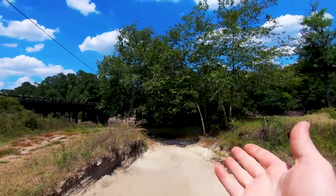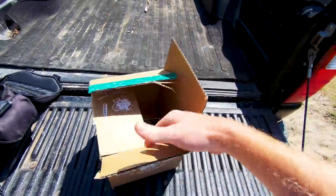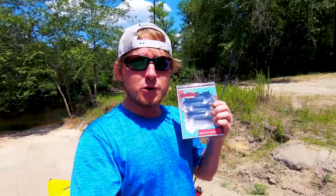What's up guys, today's video is sponsored by CatchCo. So we're gonna be doing some kayak fishing down here at the river. Got my kayak, got my CatchCo box, and today I'm gonna be using some baits that CatchCo makes — this new one I'm really excited about.